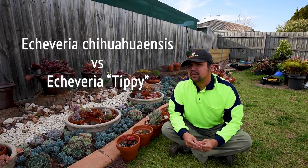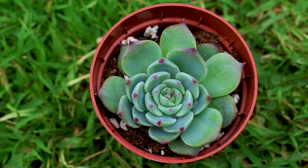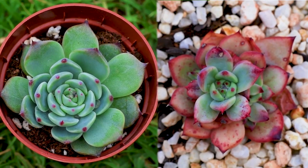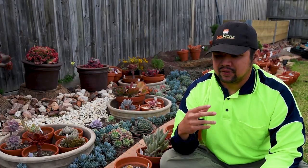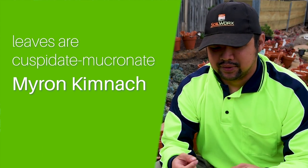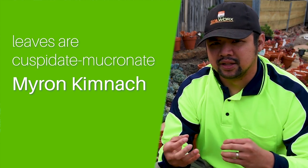Today we're going to deal with another often confused pair of Echeverias: the Chihuahuensis and the Tipi. In a previous comparison video with the Chihuahuensis versus Colorata, I described the Chihuahuensis as having acuminate to mucronate leaves, but after doing additional reading, I stumbled upon a description by Myron Kimnak that describes the Chihuahuensis as having cuspidate to mucronate leaves.